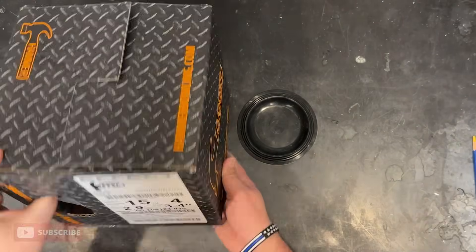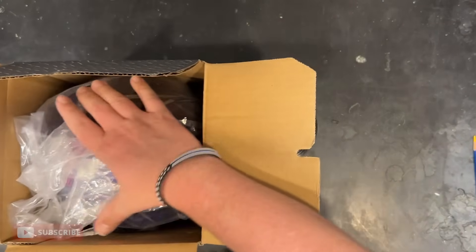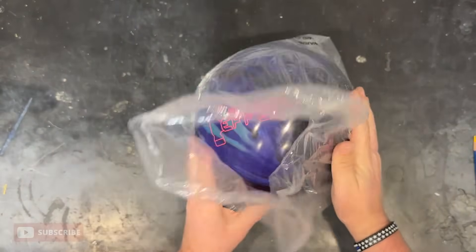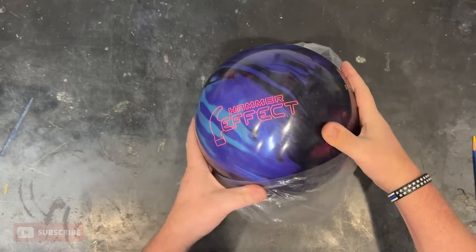Another question I've been getting is what weight ball do I throw. I've thrown a lot of different weights in certain videos, but the weight I use on a normal basis is 15 pounds. It's the most common weight with pros, with performance bowling balls, and it's comfortable for me.